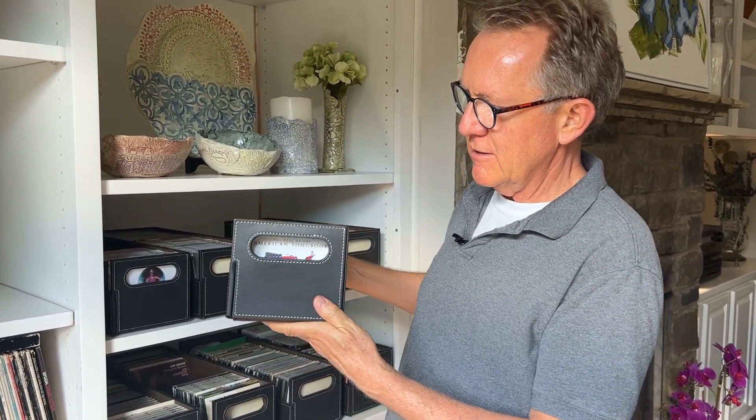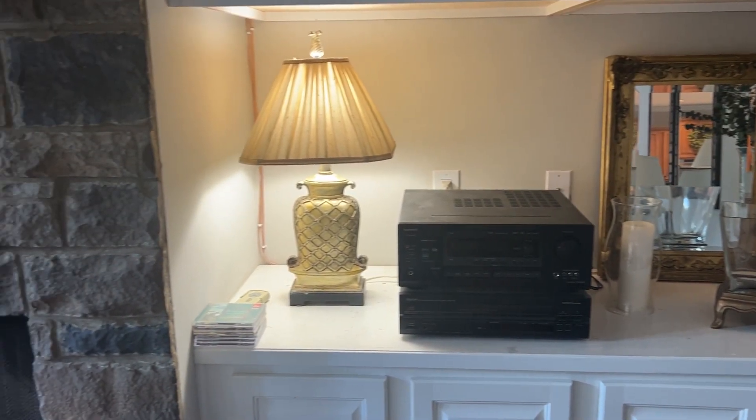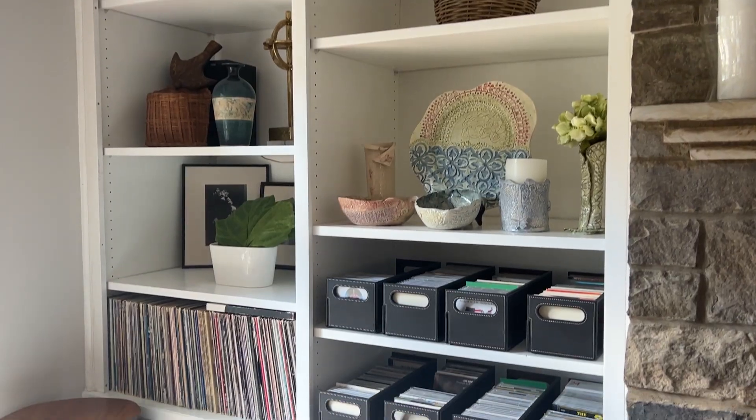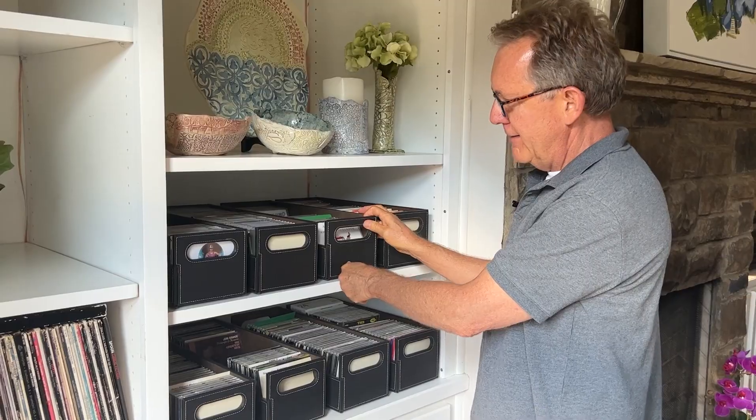When we moved into this house, I brought some of my old LPs, as you can see there. And I do like to play CDs on our system also, so I needed a way to kind of clean it all up. And I found these.